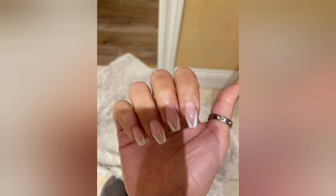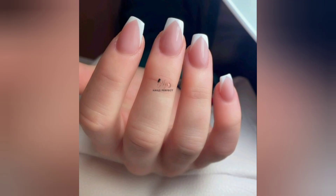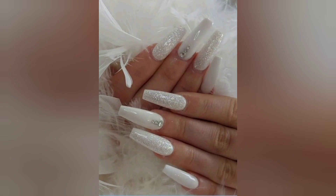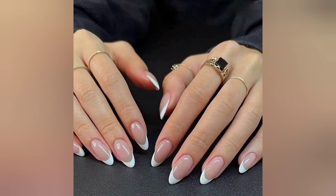Of course, we haven't forgotten about the practical aspects. Our video will also address essential maintenance tips, how to ensure your white acrylic nails last as long as possible, and how to safely remove them without damaging your natural nails. The health of your nails is of the utmost importance to us, and we are here to guide you on the journey to beautiful and healthy nail care.